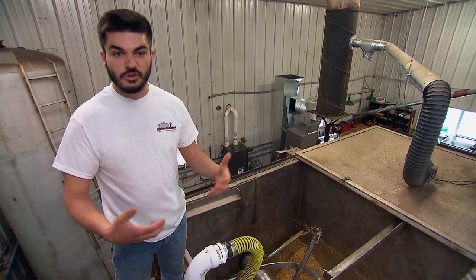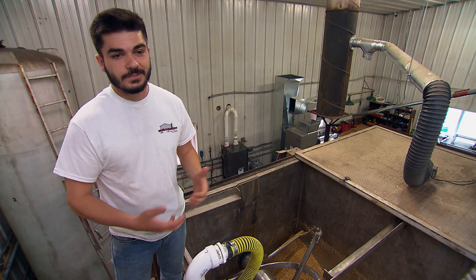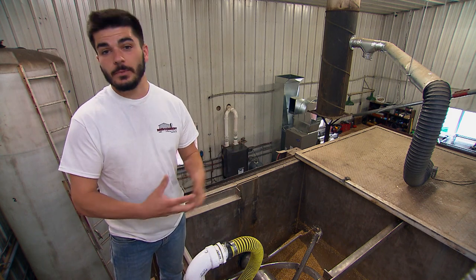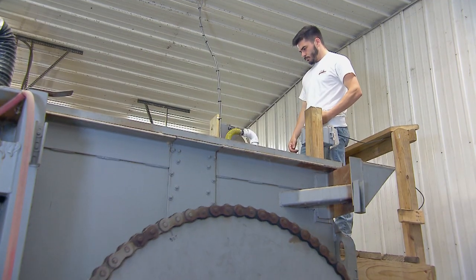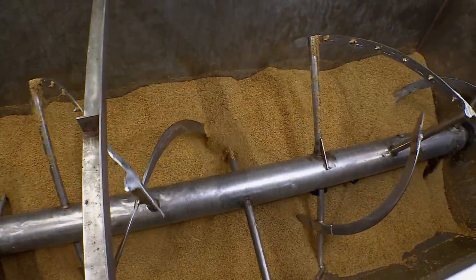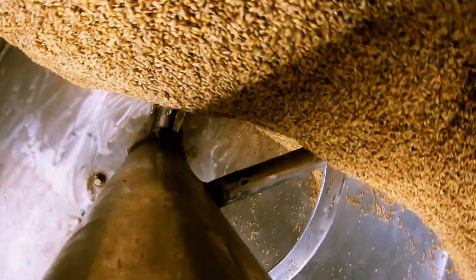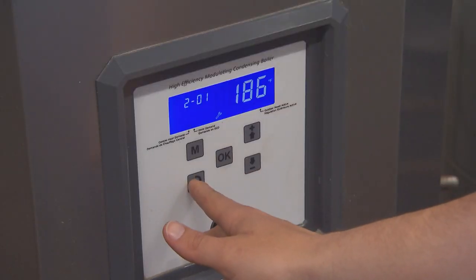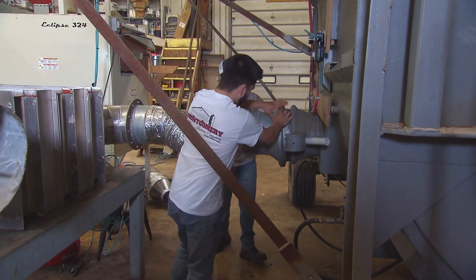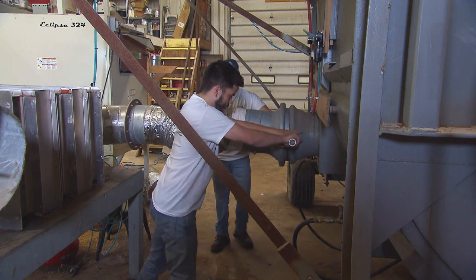If we don't agitate it and stir it up, we'll create hot pockets that won't be good for the barley, or it'll actually mat together and become like a block of ice, and then we wouldn't be able to move it. So by stirring it up with the ribbon blender, we're breaking it up and also allowing it to breathe so that the finished product is something we can make beer out of. By heating the germinated barley in a kiln, starch reserves are trapped inside before being used up by the growing grain.